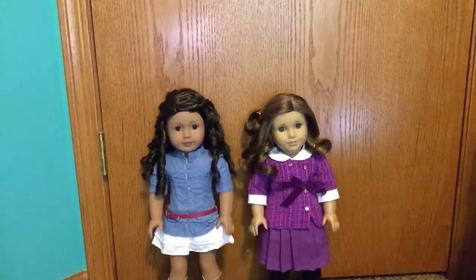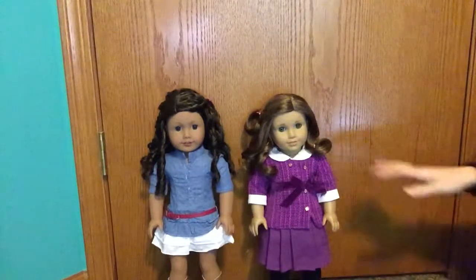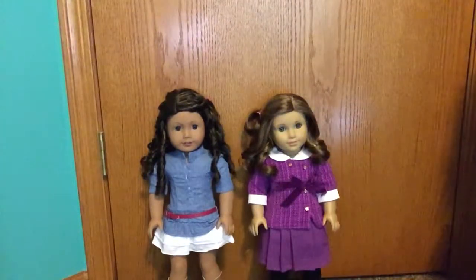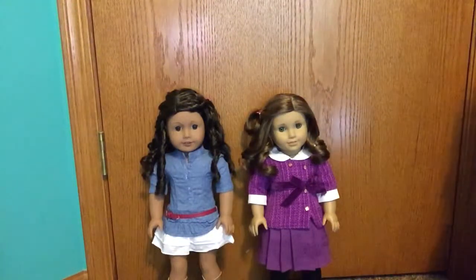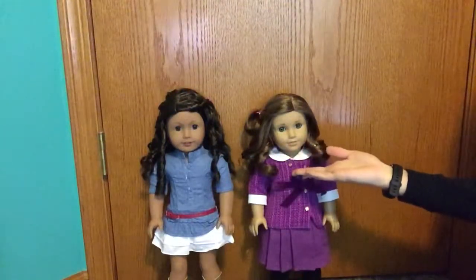Hi guys, it's Lucy. Hope you're having a great day today. Sometimes taking care of your doll's hair can be tricky, so this is my tips and tricks on how I take care of my American Girl doll with really curly hair and just somewhat curly hair.